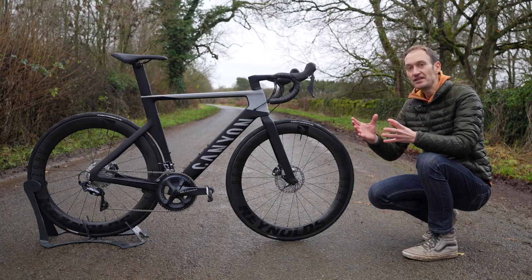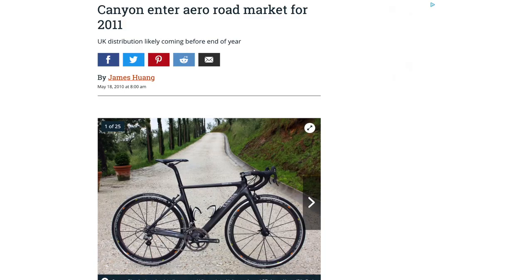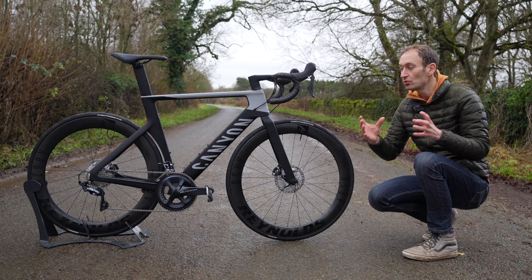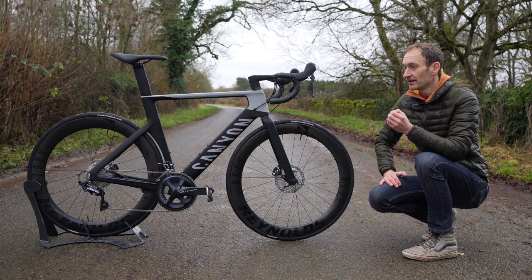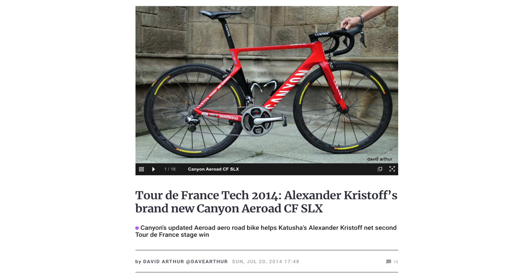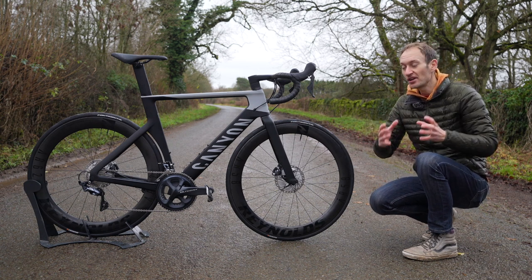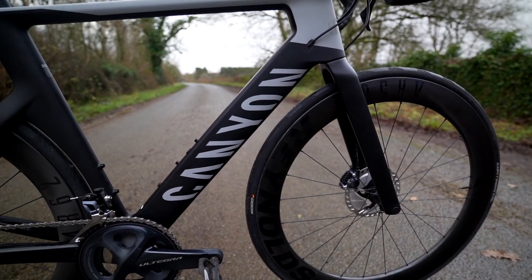This is a brand new third generation Aeroad, and the Aeroad traces its history back to 2011 when it was first launched — the same year pretty much all the other bike brands launched aero bikes like the Scott Foil, Cervelo S3, Specialized Venge, and quite a few others. Then in 2014 they launched a big update which, apart from a disc brake update, carried through to 2020. The fact it took them so long shows just how good that previous bike was.